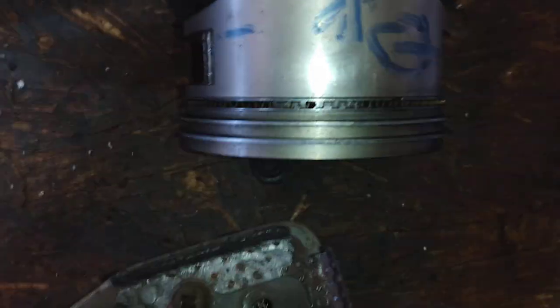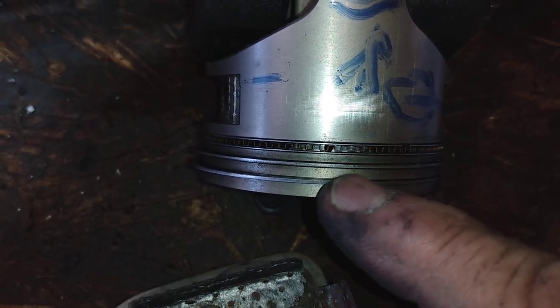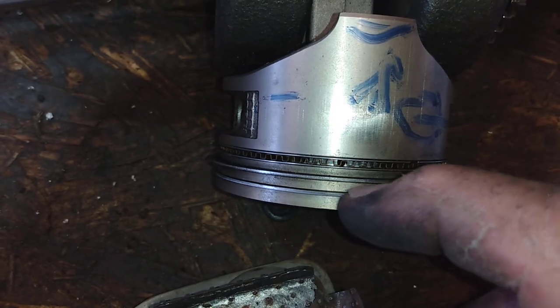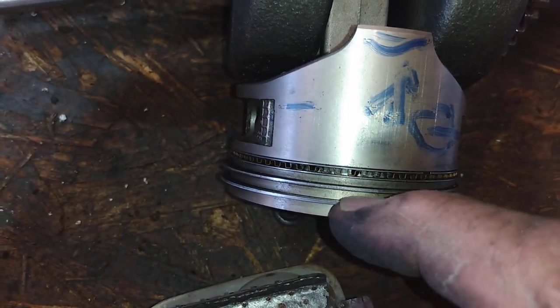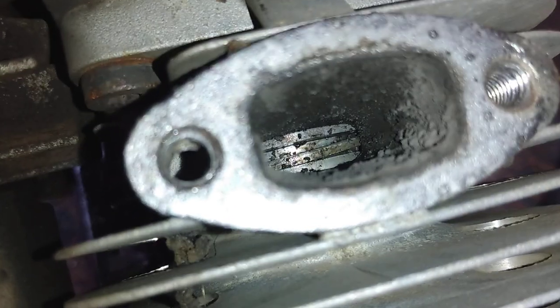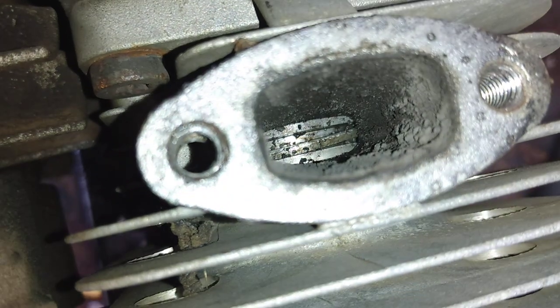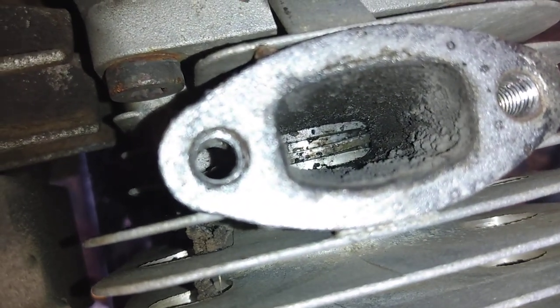Now we're looking down on it from the inside — there's the ring, and then there's that space in between. That chunk of space over there, I don't know if it's all the way around or just by the exhaust, but that piece is gone. It's very unusual, I've never seen that one before. See how the ring is going in sideways? Or maybe that's the piece of the piston that broke.